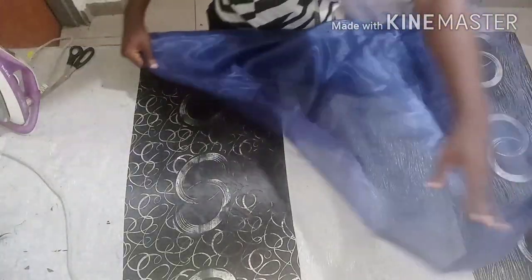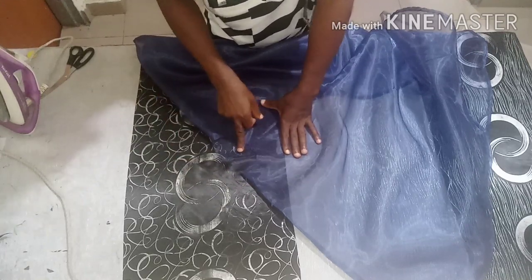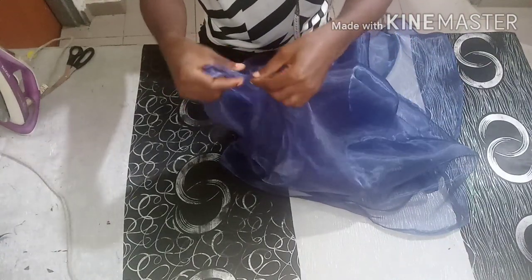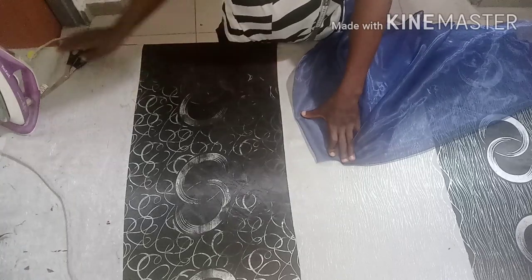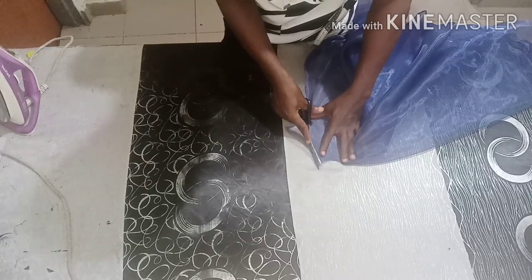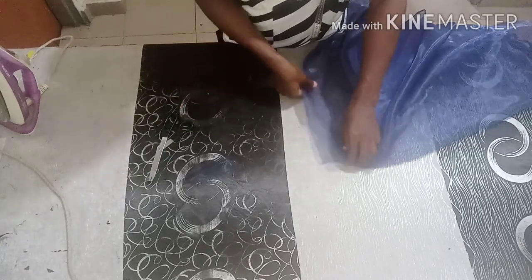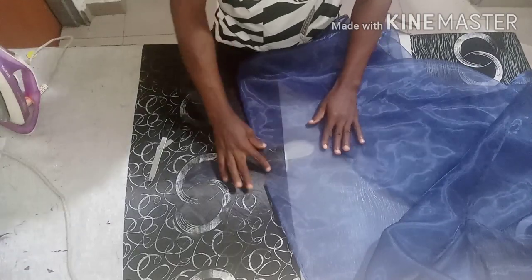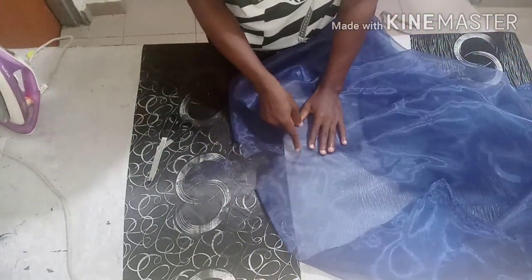Now you know that the head will not be able to go through here as it is, so all you need to do is fold into two like this, then measure about six or seven inches so that your head will be able to pass through. Give it a little shape here — you're not just going to cut straight — give it a little curve so that you'll be able to use your bias to pipe it. This opening should be able to fit any kind of head.